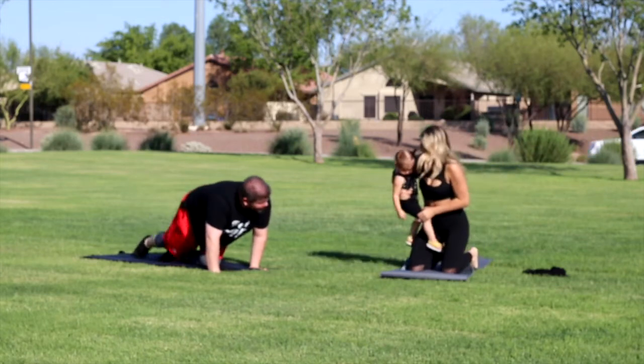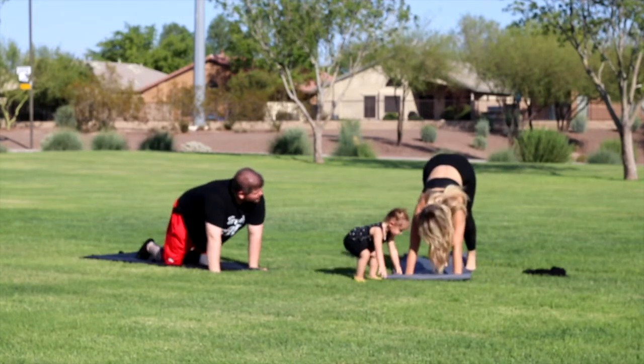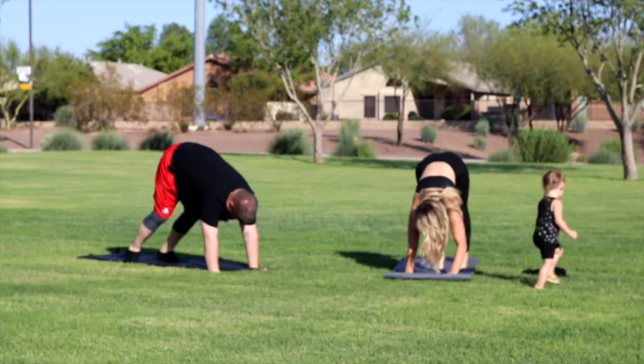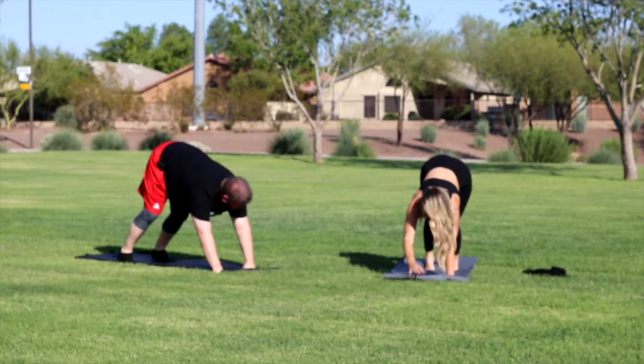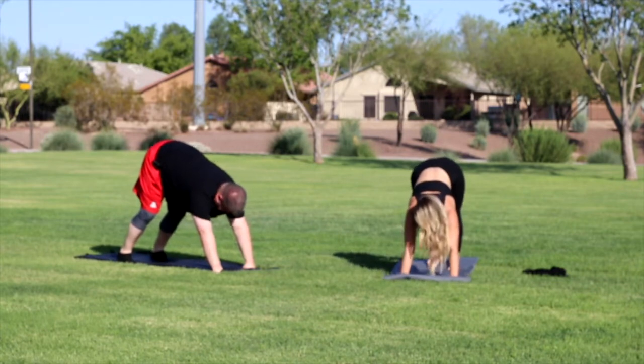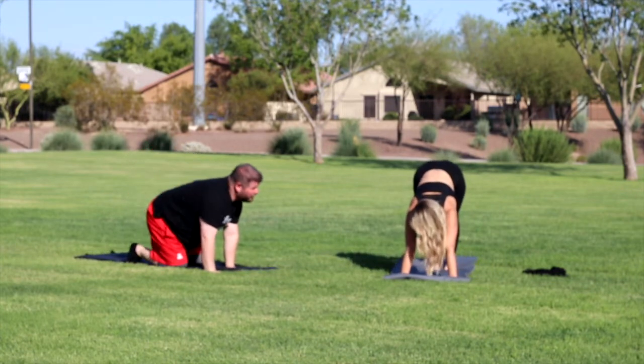So have you ever done yoga before? Hell no. So this is the downward facing dog. Usually in a yoga class you'll always come back to this pose.